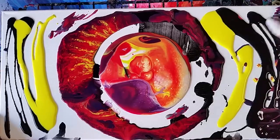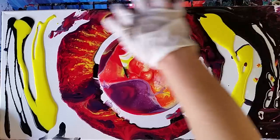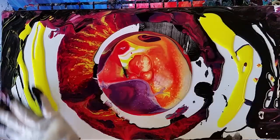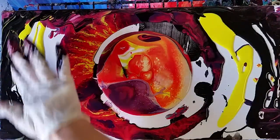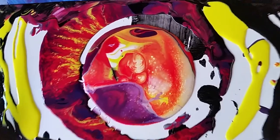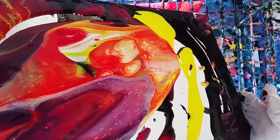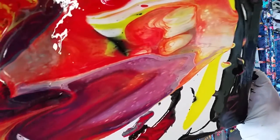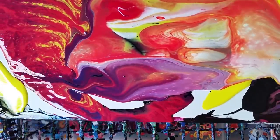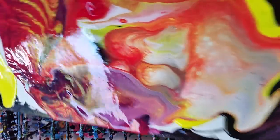I'm just gonna kind of move this around over here. I like it — sometimes you kind of help the paint along. I feel like it's gonna need a lot of help over here. I remember that this paint is a lot more watery than usual, so I expect it to move around quite a bit more.